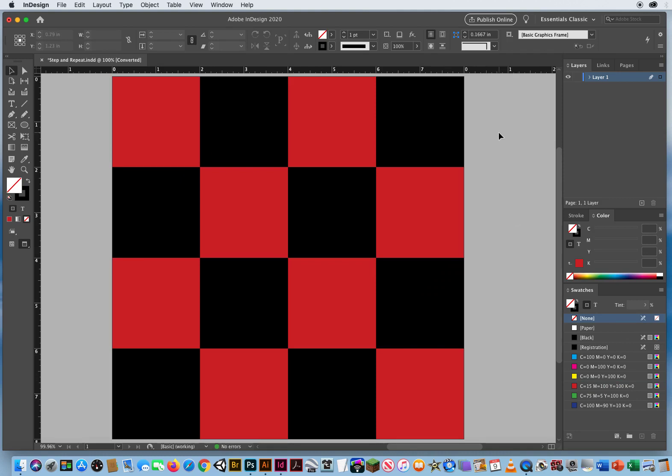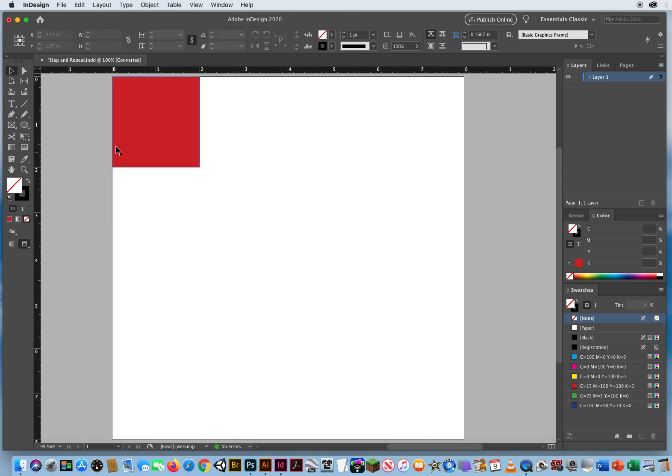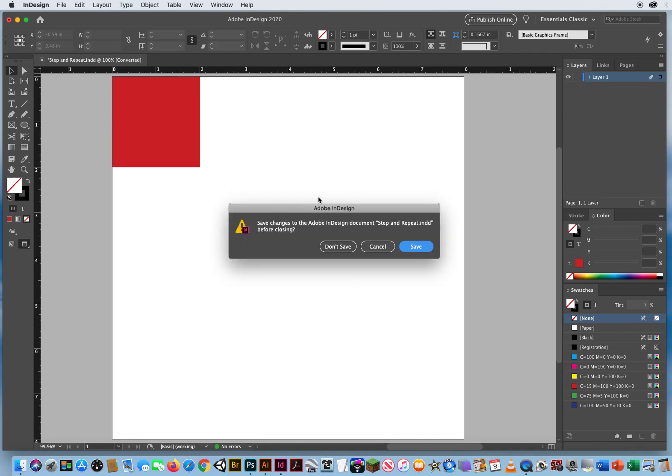Practice with both methods and get the hang of this, because this page will be on your midterm — I can guarantee it. I'm going to ask you to create that same grid. The midterm will be about 13 pages, each focusing on a different technique, and one of them is step and repeat — literally this checkerboard grid. So you need to understand how to do it. If you forget, review the video.